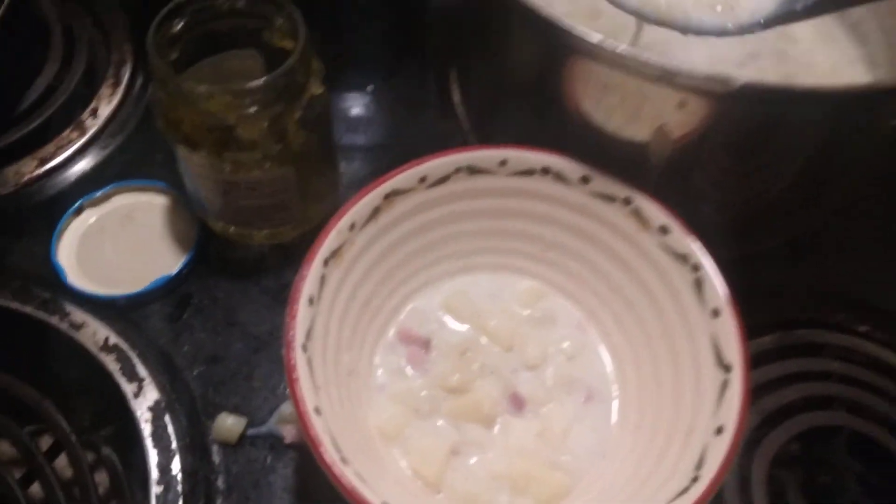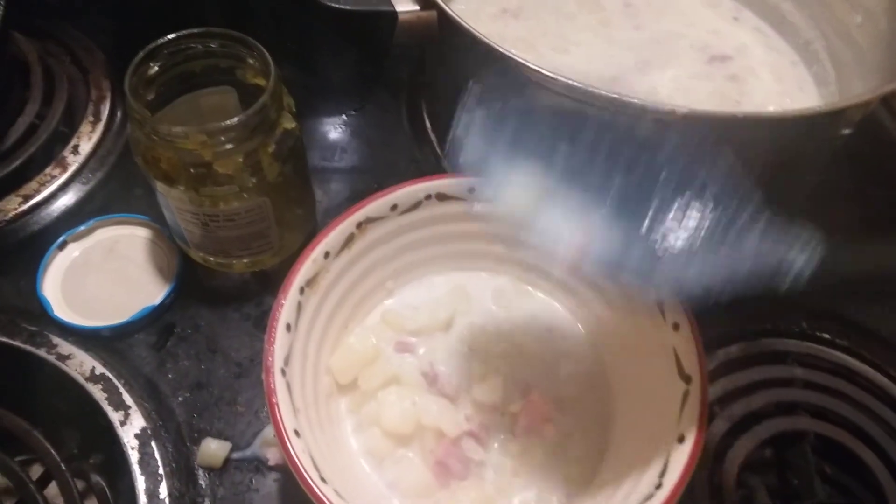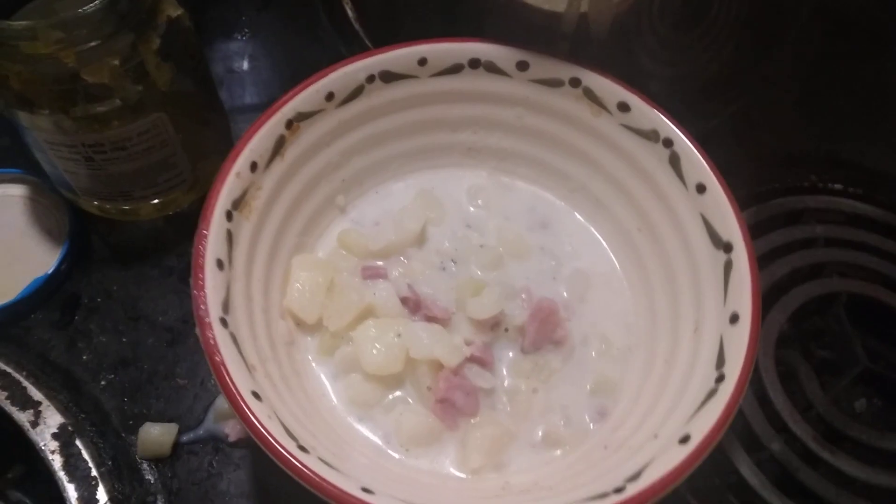See the little chunks of ham in the soup here — potato soup. What do you think about good old-fashioned potato soup on a chilly evening?